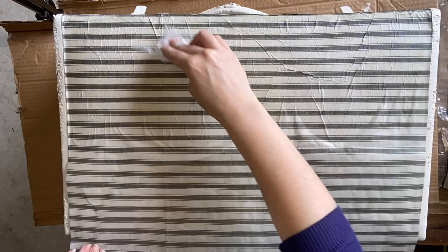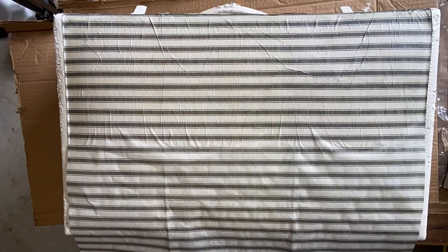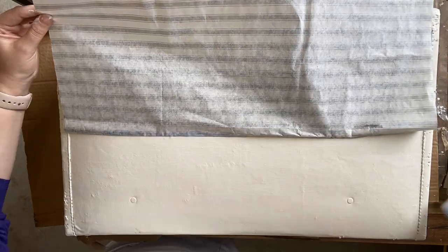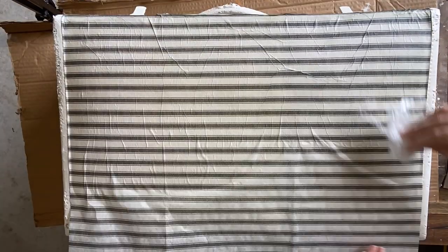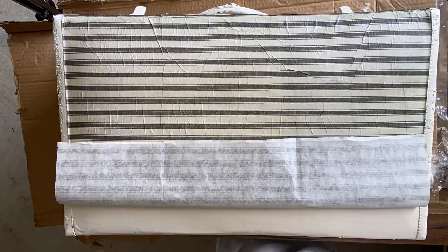I'm not too worried about the wrinkles — this is a vintage suitcase so I imagine it'll look a little bit like cracks in old leather. Also, we're going to be putting transfers over the top so it's not really something you're going to notice. If you want a perfect finish, you could perhaps try doing the iron-on method, but I'm happy with the wet method today.